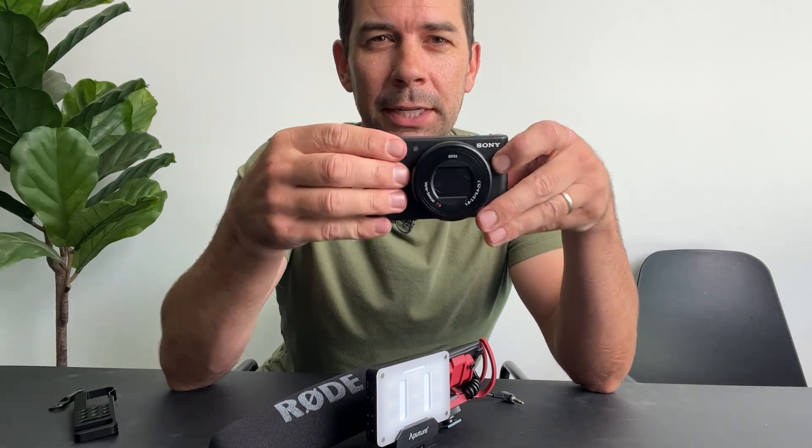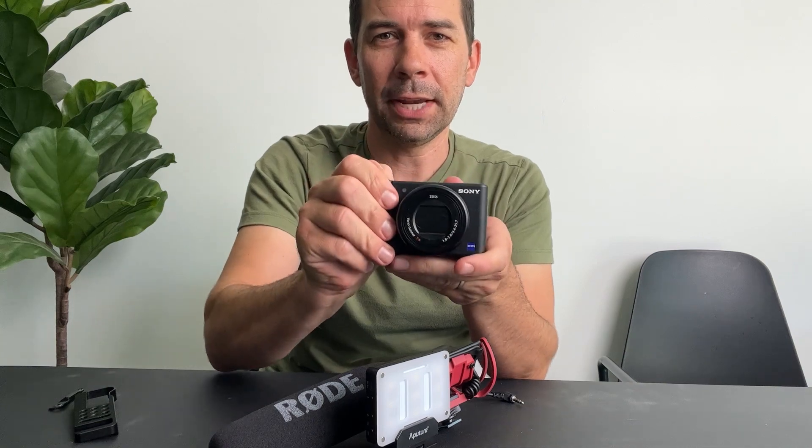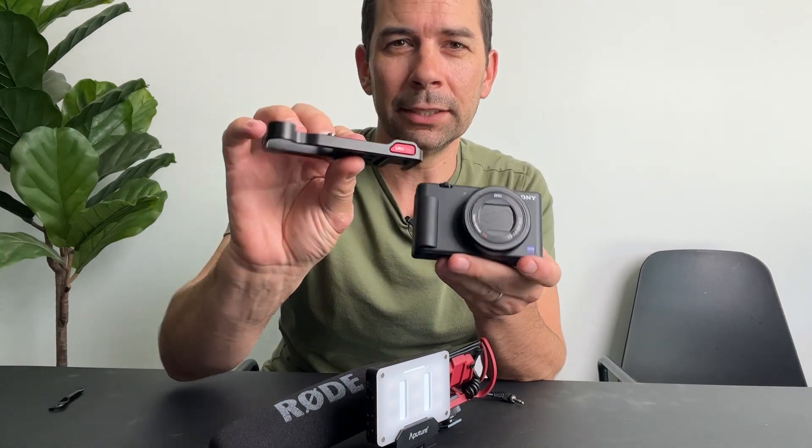Also, this camera is very thin, which is nice because it keeps it light, however it doesn't feel great in your hands — and that's another thing that this little aluminum rig fixes.